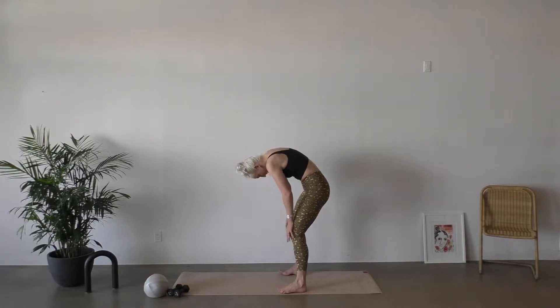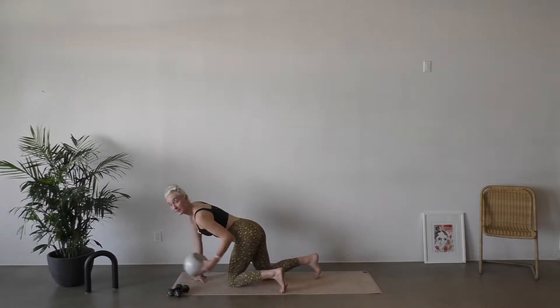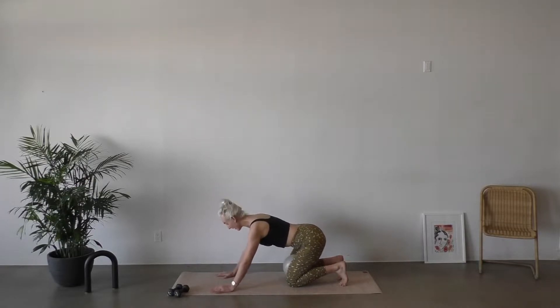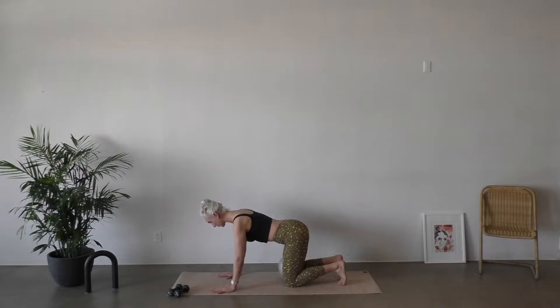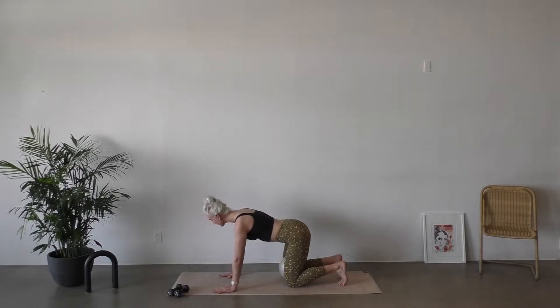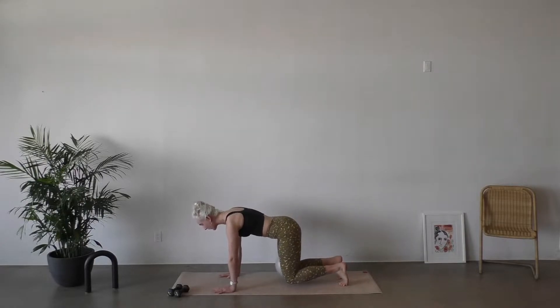We're gonna be taking it down to the mat, and we're gonna start with our ball first. Take that ball, we're gonna place it right in between your knees and those inner thighs. We're gonna come right away into a knee hover — this is gonna start to get our internal temperature heated up. Tuck your toes, ball is tightly squeezed in between your inner thighs. Press through your hands and feet, hover and squeeze that ball, and lower. Not worrying about how high or how low you're hovering.